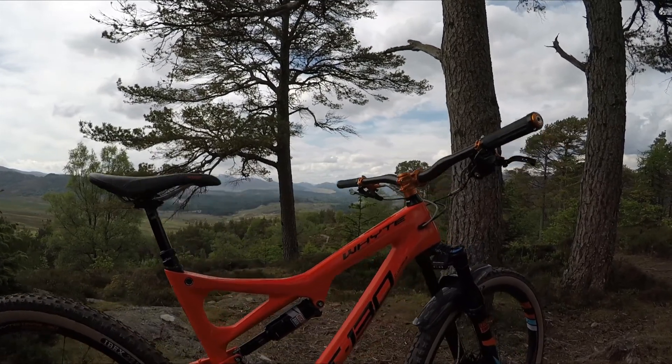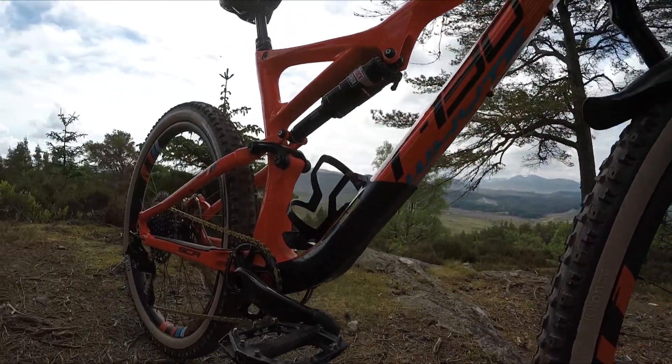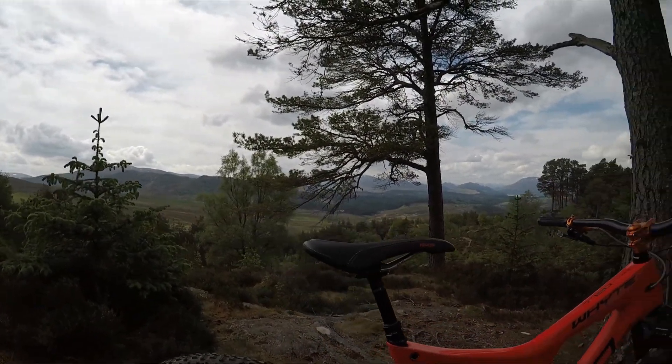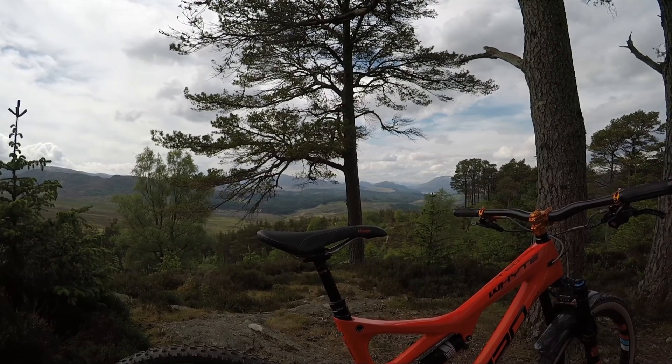I've also got the Rock Guards carbon frame protector, just for that bit of peace of mind — it's got a few hits on it already as you can see. Above that I've got a Reverb dropper, which to be honest I'm not the biggest fan of. I find it quite temperamental, especially in winter in Scotland.